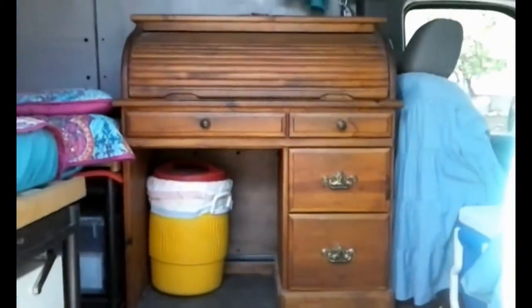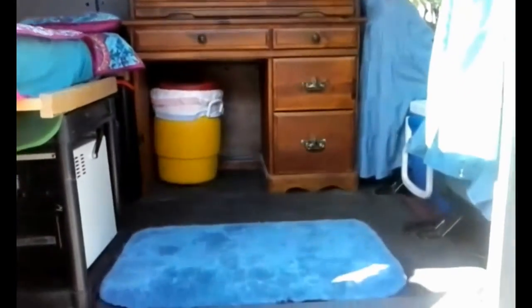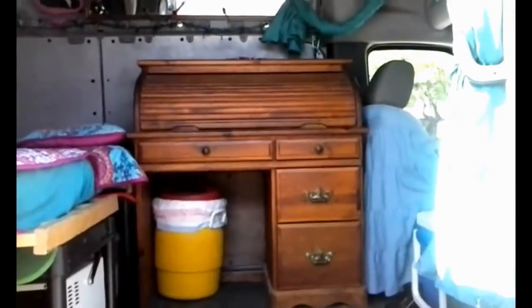Look at what I got — a roll top desk! This is the latest piece that I bought to use in the van build. It is a low dresser with four drawers. Sorry about the lighting.